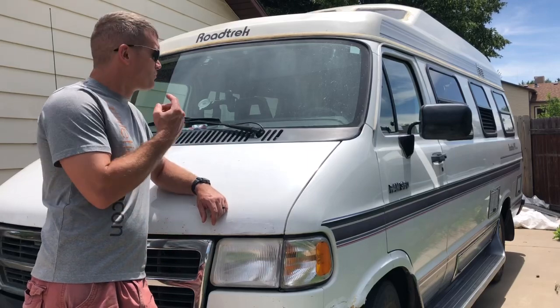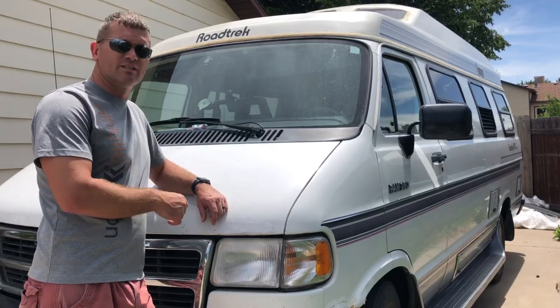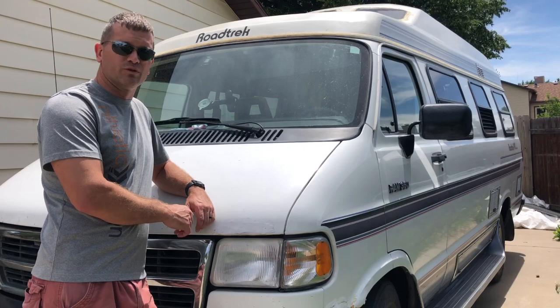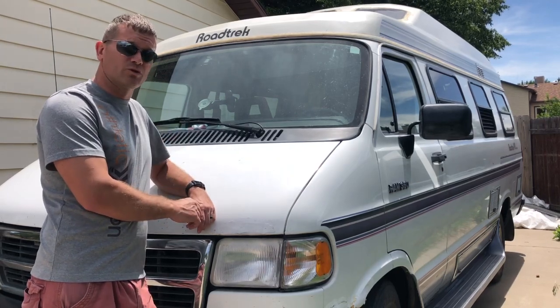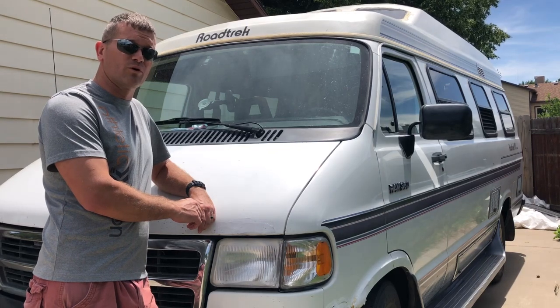In this video, I'm going to be filling the fresh water tank on this 1994 Dodge Roadtruck 190 Versatile. At the same time, I'm going to be sanitizing the tanks, and I'm also going to de-winterize the hot water heater.